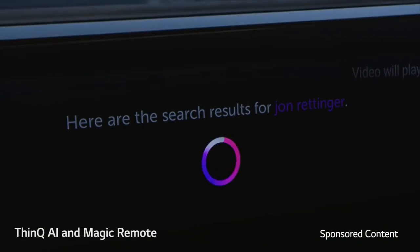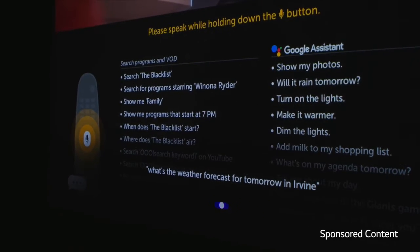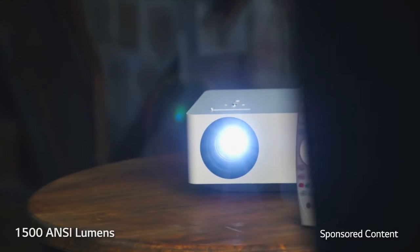Use the included Magic Remote on this LG CineBeam Projector to access LG's WebOS smart TV operating system for all your favorite content streaming apps, such as Netflix.